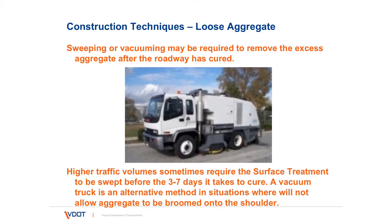Sometimes excess aggregate is placed on the treatment, which is bad because these free rocks on top can reorient the aggregate below, causing aggregates to break free from the surface. Also, these aggregates can become airborne and break windshields or chip paint on vehicles. Loose aggregate is not desirable. Normally we wait three to seven days, and then brooming or sweeping should be done in the morning to ensure the aggregate is not dislodged from the treatment.